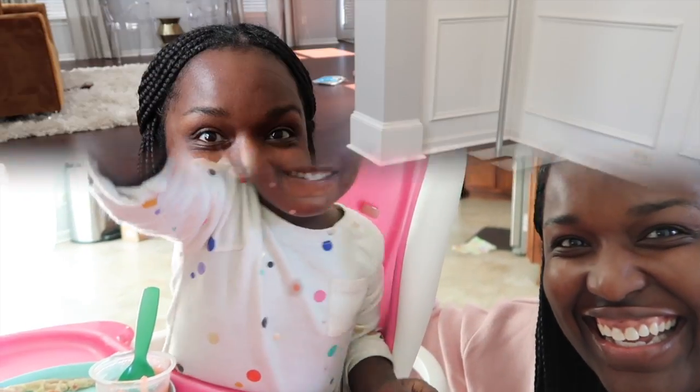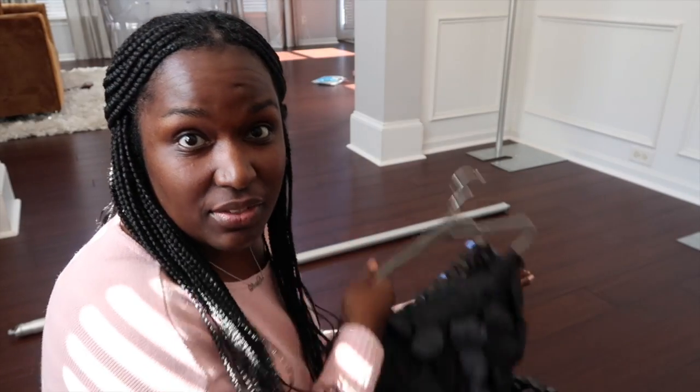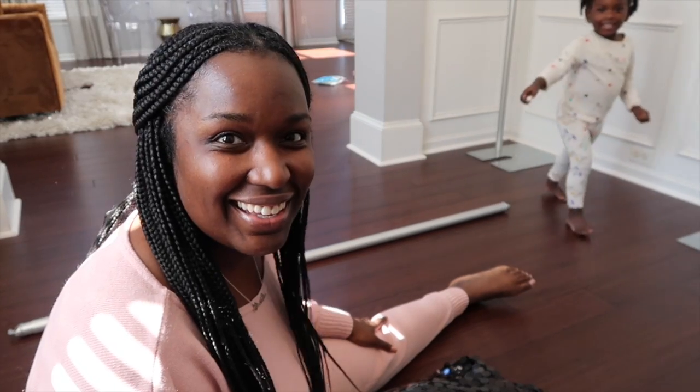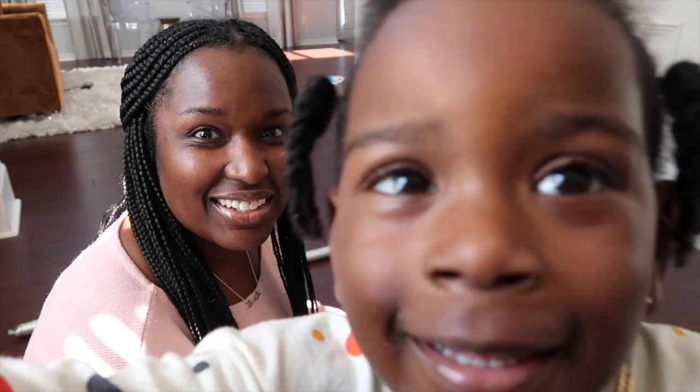My pipe and drape stand is over here ready to get set up. Dakota is eating breakfast and she heard me talking to you guys so she started saying hi. All right guys, I have my tablecloths ready. The first thing I did was get my crossbar out and I'm just going to get the tablecloths spread out so I can see what I'm working with.